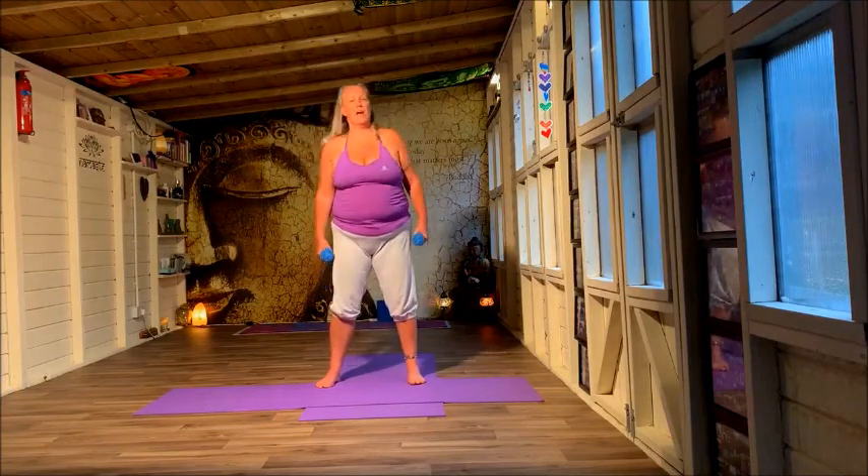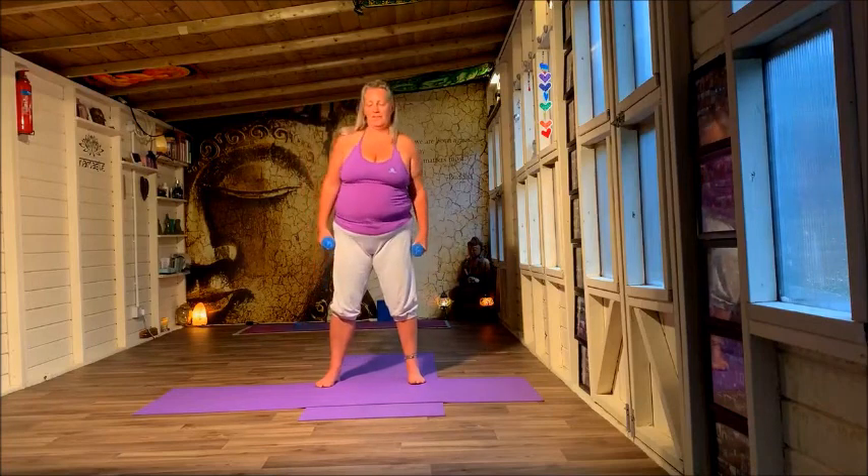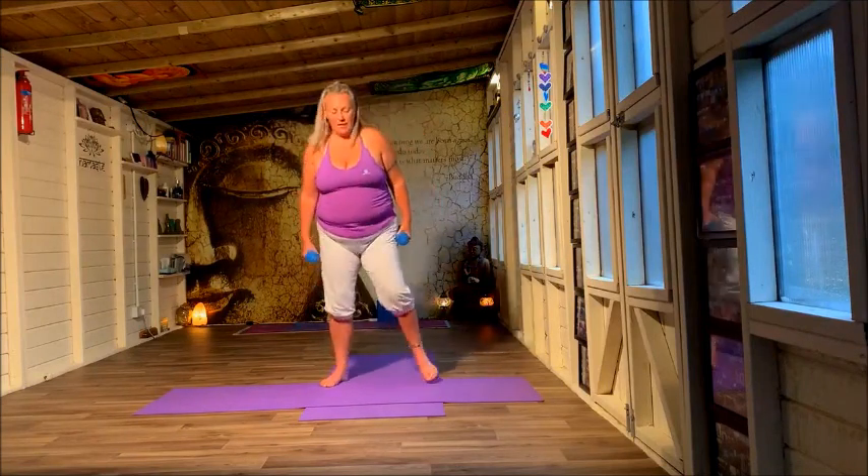We're going to be doing all sorts of lying-down crunches in a moment, but I just want to start standing up and get energised. For four, for three, for two, for one. Lovely.